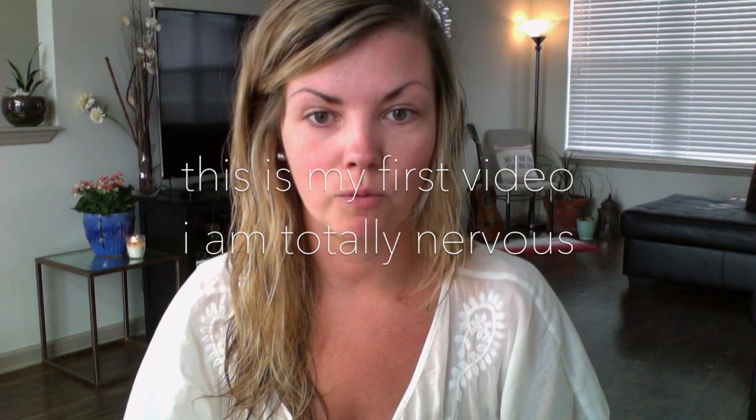Hi guys, welcome to my YouTube channel. As you can see, I just got out of the shower — I don't have any makeup on and my hair is not done. So I'm just going to show you an easy way to get ready for a quick night out, for a sporting event or any other occasion, maybe dinner during the week, where you don't have a lot of time to get ready and you don't want to do anything too dramatic.